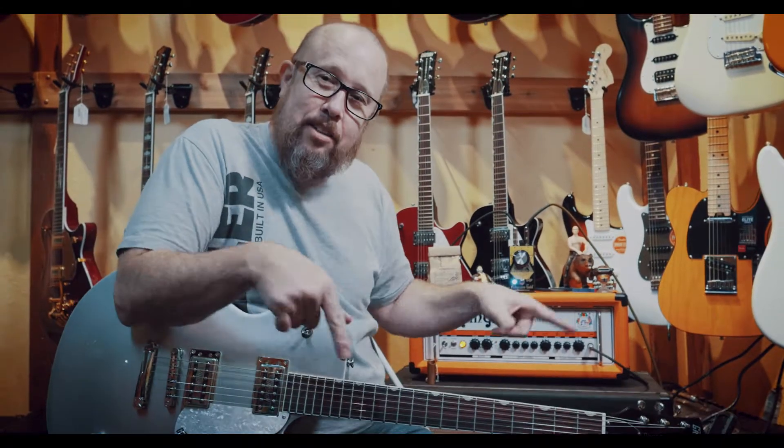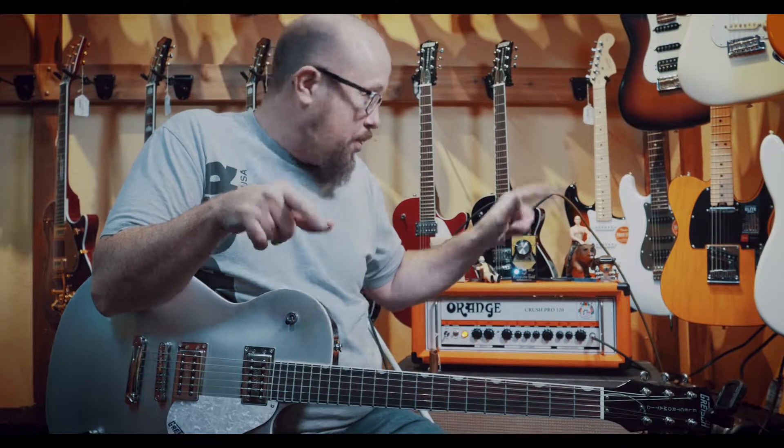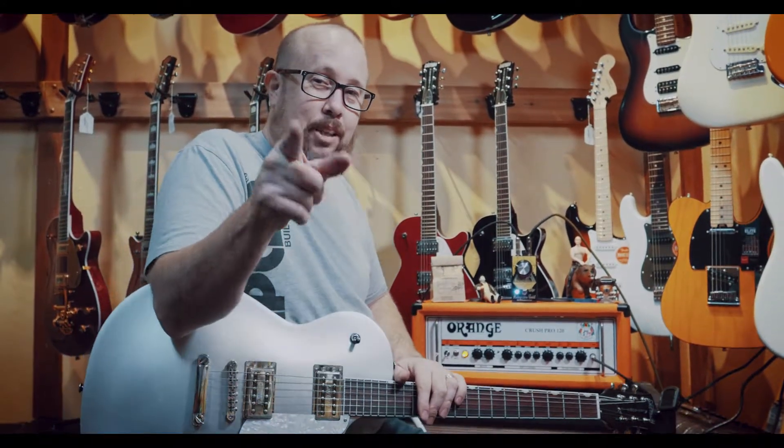Hey everybody, Brett Alexander back again. Mantova's Two Street Music, Eureka, California — that's where we're at, right here in this room with all these things around me. Mantova's — remember that name, you're going to love coming here.